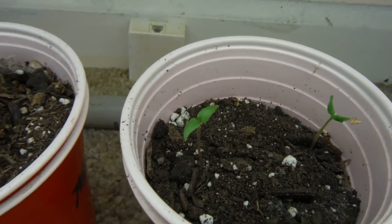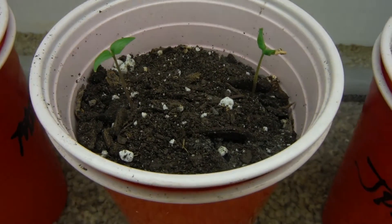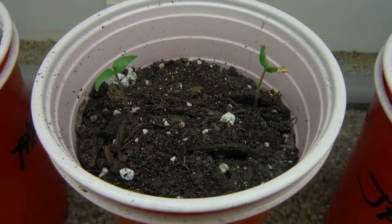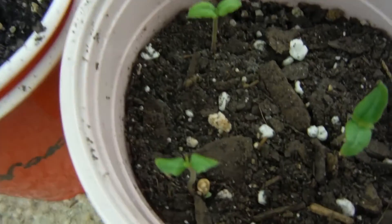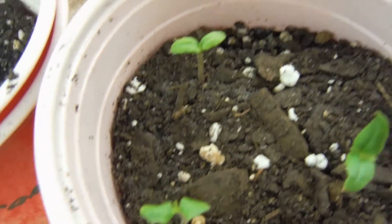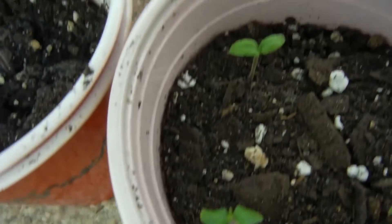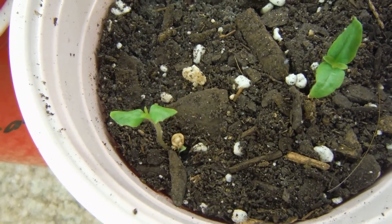Two more daisy cutters from Susan looking awesome. The one on the right is still holding onto its seed — we'll see if that lets go. This daisy cutter in the foreground had a helmet head and I helped it off, which is why the leaves look so small — I ripped them off. You can see the seed down there below it.